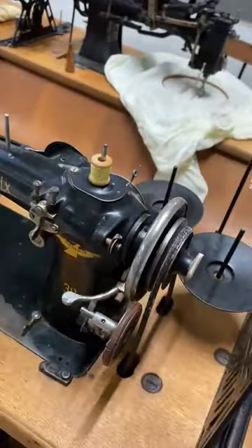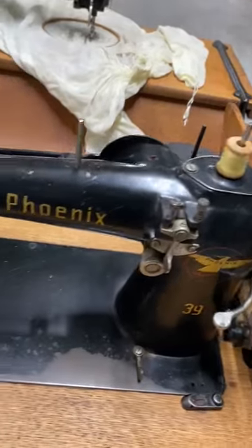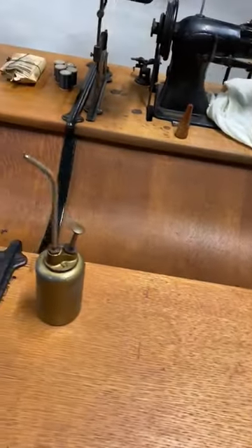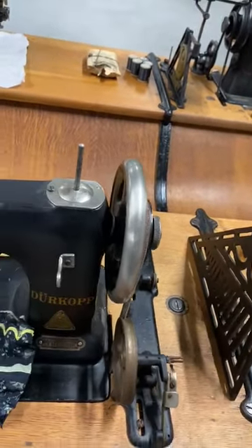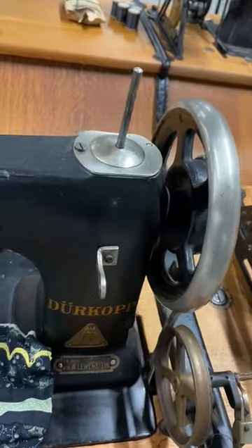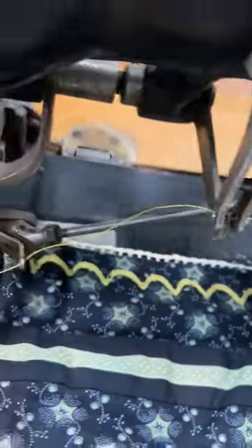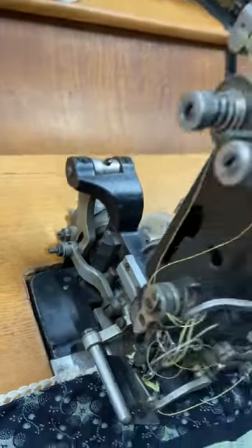Now we have a Fenix 39 zigzag machine — nothing special, nice machine. Here we have an embroidery machine. It's cam driven, it makes the shell stitch. You can see it's cam driven. Really nice.